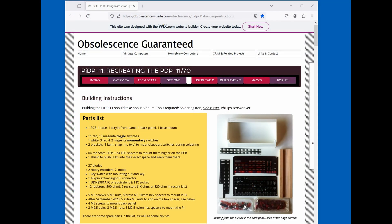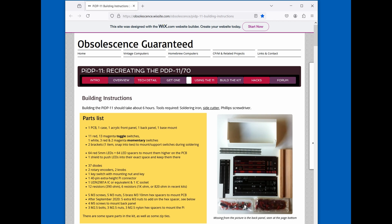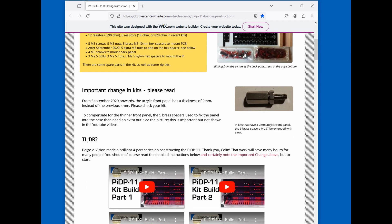Let's start by setting up the Pi. Following the instructions from the vendor — obsolescence guaranteed — here's the website. The first thing you should do is make sure you get all the parts you expect. They usually give extra diodes, LEDs, and spacers — double check nothing key is missing. Big items include the rotary switches, knobs, and the 40-pin extra-height Pi connector. The newer kit has 820-ohm resistors rather than 1000-ohm for those LEDs.